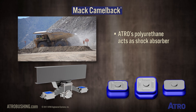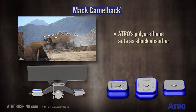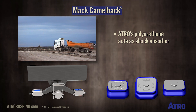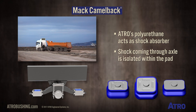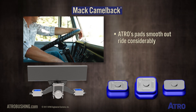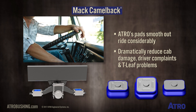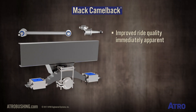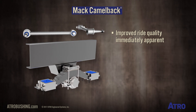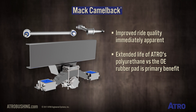Atro's polyurethane in this instance acts as a shock absorber. As the vehicle hits a bump or pothole, the shock coming up through the axle is kept isolated within the pad. Use of Atro's pads will smooth out the ride considerably and dramatically reduce cab damage, driver complaints, and T leaf problems. While this is one product where the benefits are immediately apparent, Atro's extended life versus the OE rubber pad is also a primary benefit.